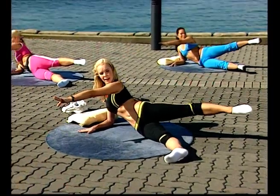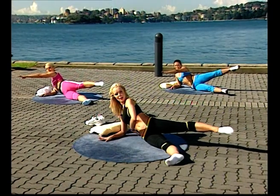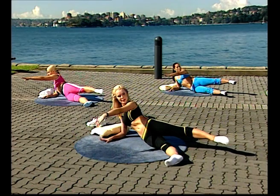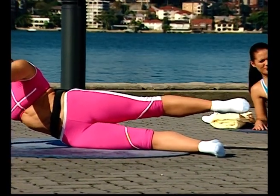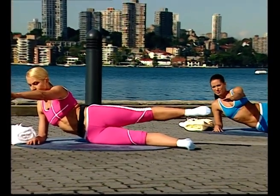Now for the thigh — lift up, one, and down. Two. Check that elbow, lift high. Three — keeping the underneath waist firm. Four — maintaining that torso stability. Five. Six. Seven. Eight. Nearly there. Nine. Ten.